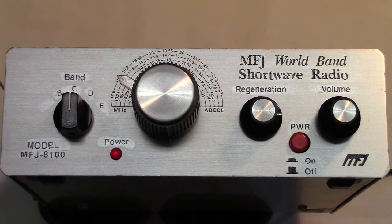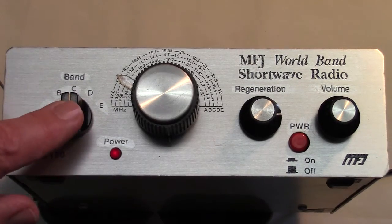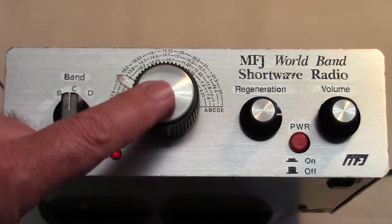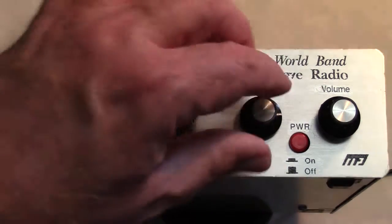You will notice that in addition to the controls you expect to see — a band switch, a tuning control, and volume — we also have this knob here marked regeneration. Basically, the way this regenerative receiver works is that it uses feedback to greatly increase the amplification ability of the stages that are there.